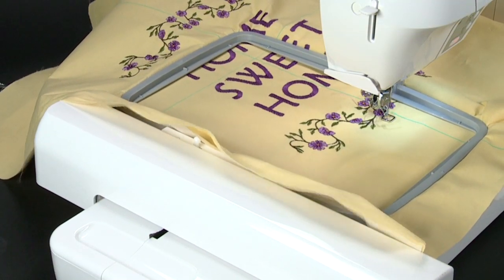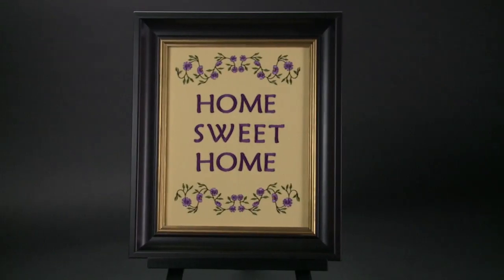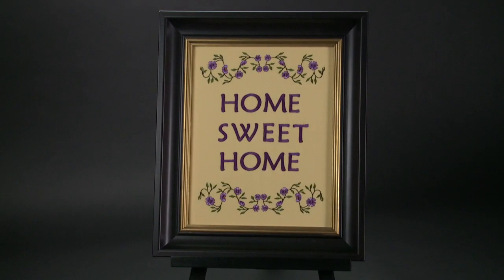Follow the same procedure for data three and data four.